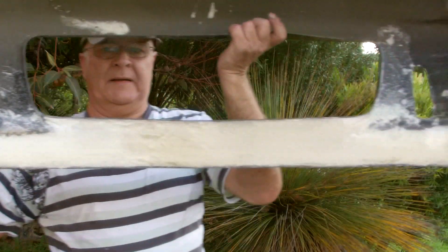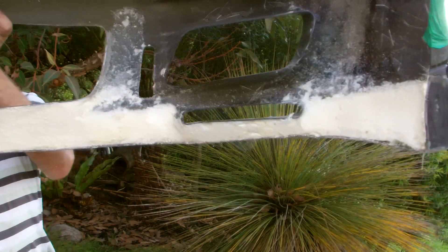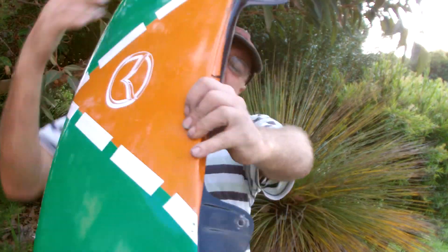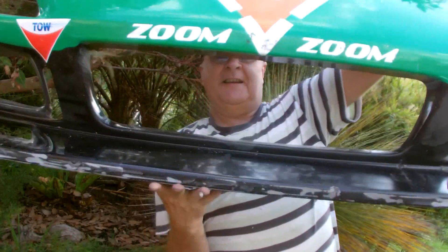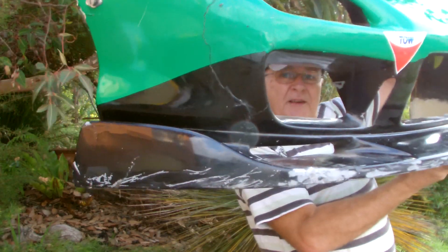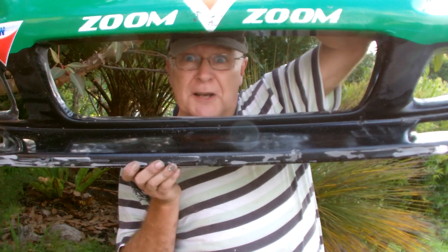Here's the bottom of the bar, all filled with foam. That's not going anywhere, and the front. It's all done, there's a bit of painting to do, but the repair's complete. Thanks for watching.